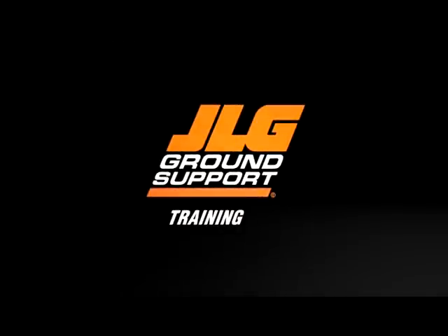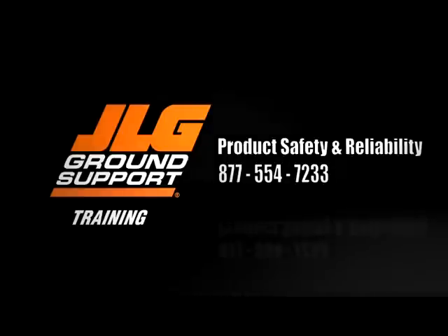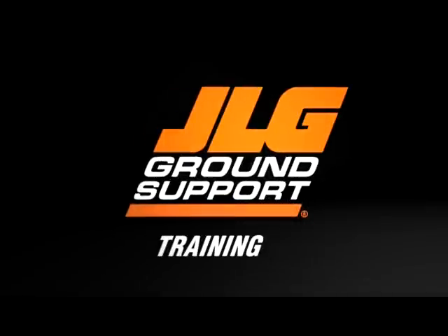If you require further clarification on operating your machine, contact JLG Product Safety and Reliability at 877-554-7233, or +1-717-485-6591 if outside of the United States, or by email at productsafety@jlg.com. JLG Ground Support — reaching out to help you reach your potential.